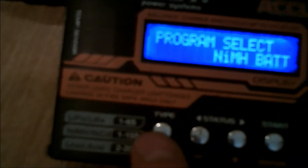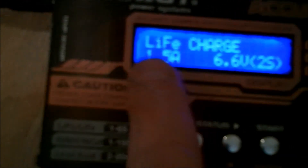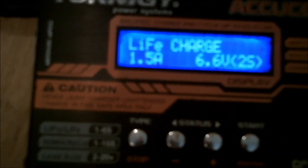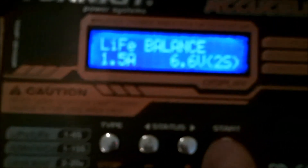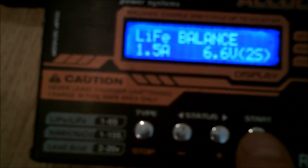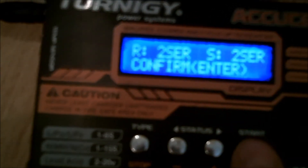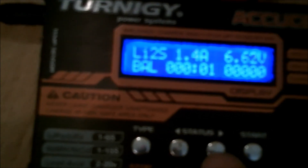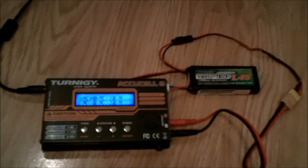Press Start the same as you do with your LiPos. Set it to 1.5A — it's a 6.6V 2S battery. Go across to LiFe balance. Make sure you're on 6.6V, then hold your finger on the button for the battery check. It'll say 2S — confirm yes. That's it, now it's charging — two cells charging. That's how you charge a LiFe battery.